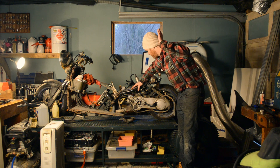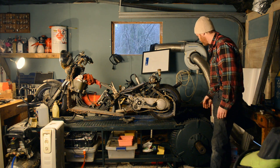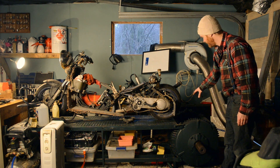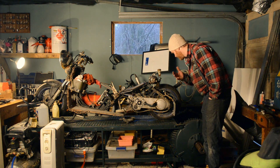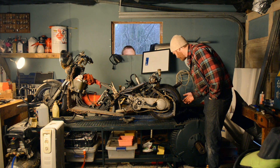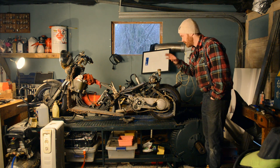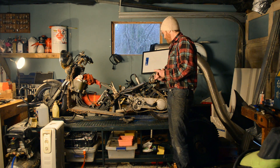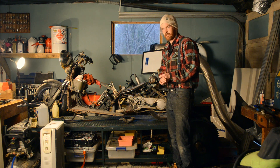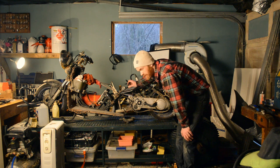Welcome back! You've seen my old dyno — it's an inertia dyno I built myself. A big AC motor and a frame. It's a really nice system because it simulates road conditions very well compared to a load cell dyno. But with my new engine where I need constant load and constant RPM, I really need a load cell dyno. Also for tuning in the EFI and stuff. So we're building a second one.